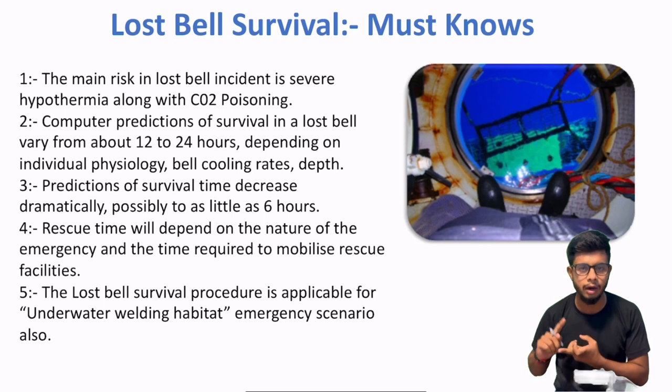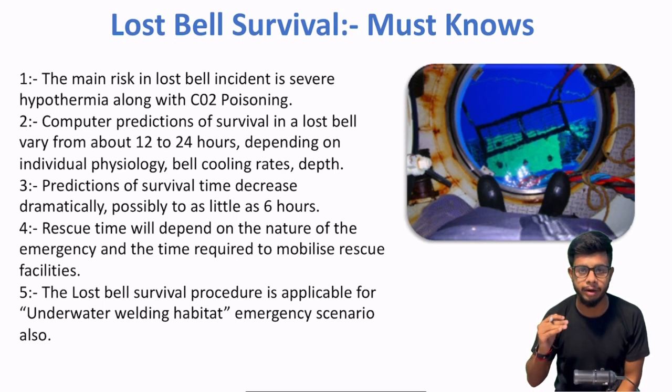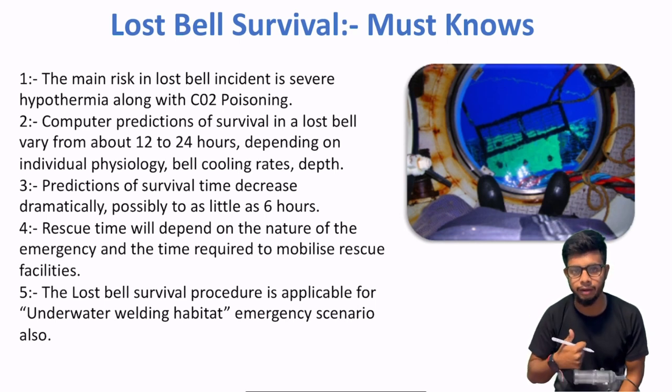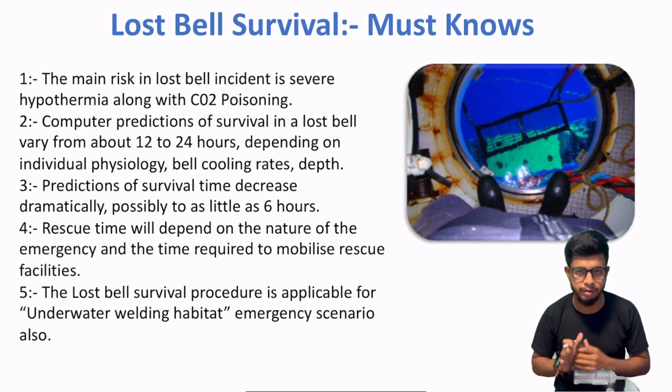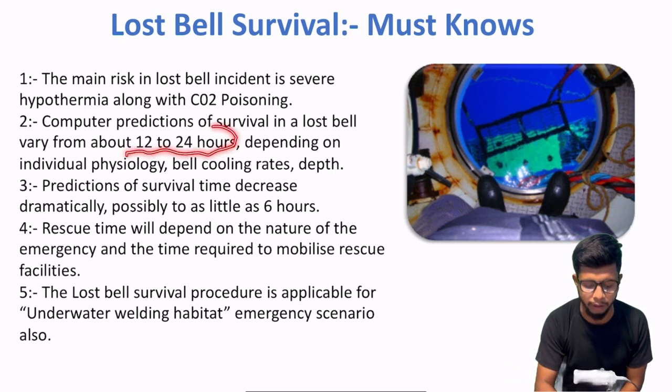Aapke jo umbilicals hain woh severely damaged hain. Toh koi bhi life support ki facilities aap tak nahi aa rahi. Then up to how much time can divers survive inside the seabed? If conditions are favorable and emergency equipment in the dive bell is available and divers are fully trained in emergency response, then the dive bell can be sustained up to 12 to 24 hours.